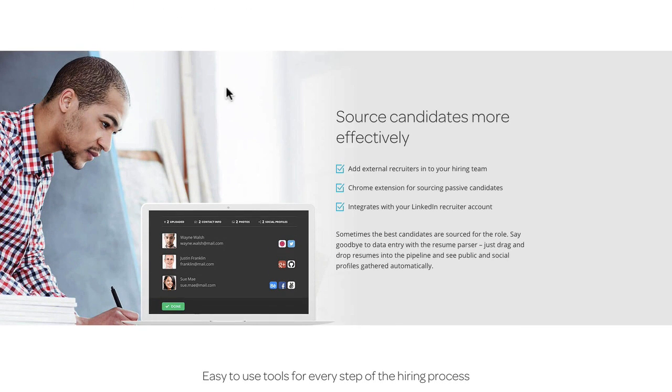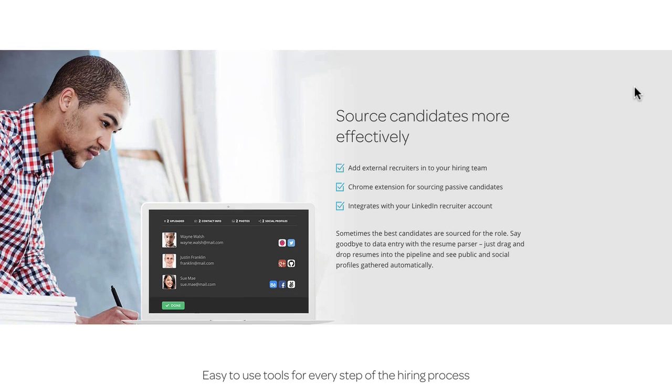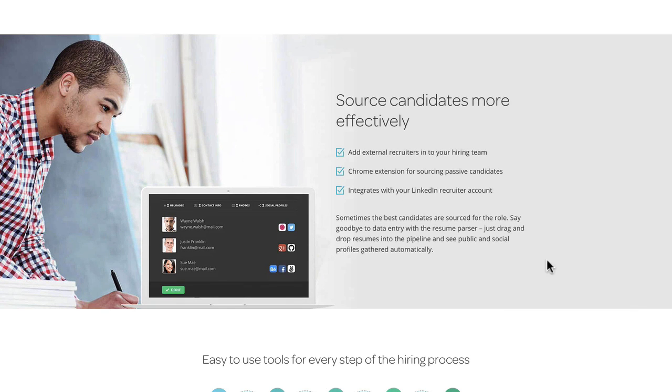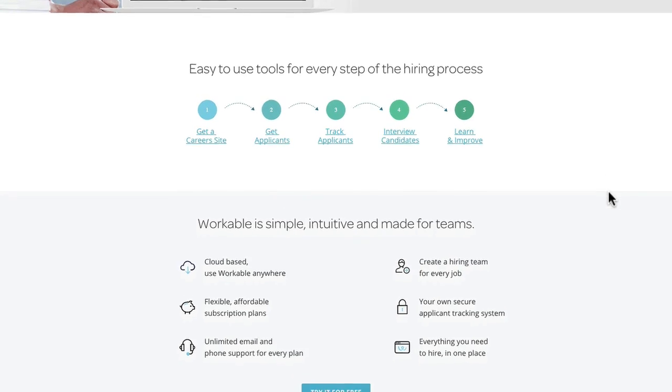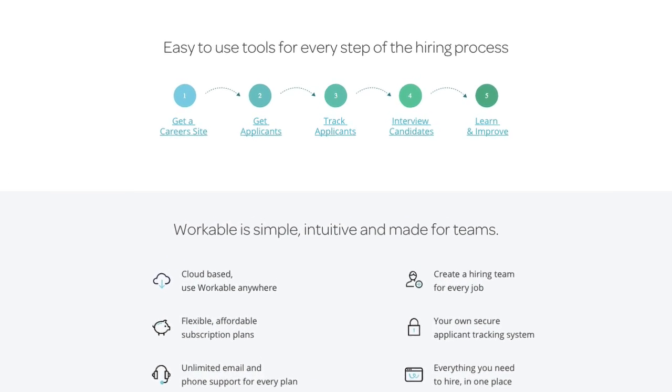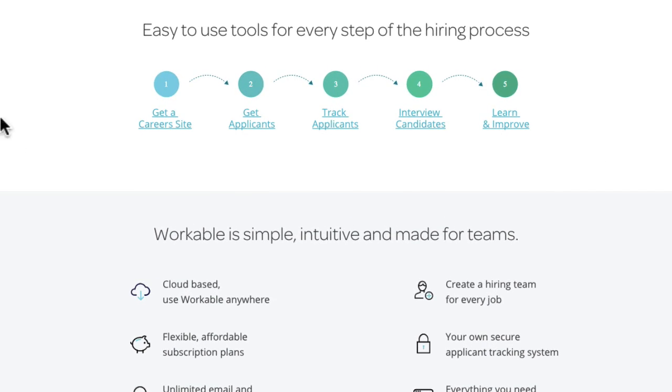They've blended that background image and color very nicely — no break in the design, it just flows. Then into another benefit section with text and a great image on the left. You can clearly see how the page flows through the different sections of their service. Further down is their hiring process section showing how Workable software guides you through a career site, with clickable links throughout.